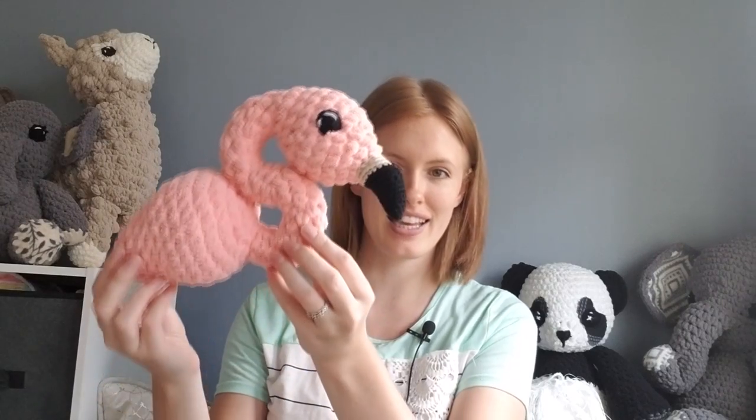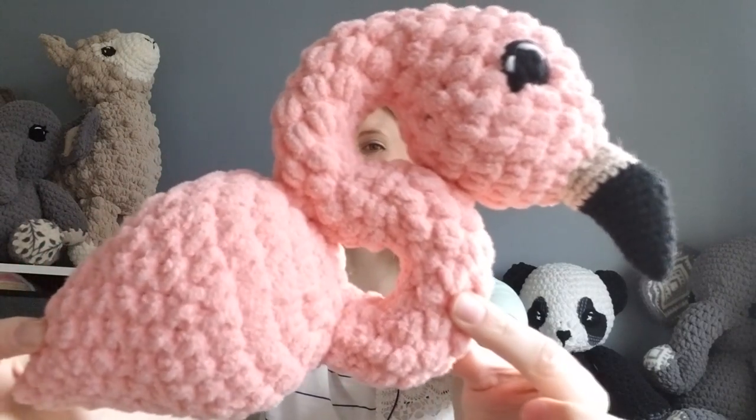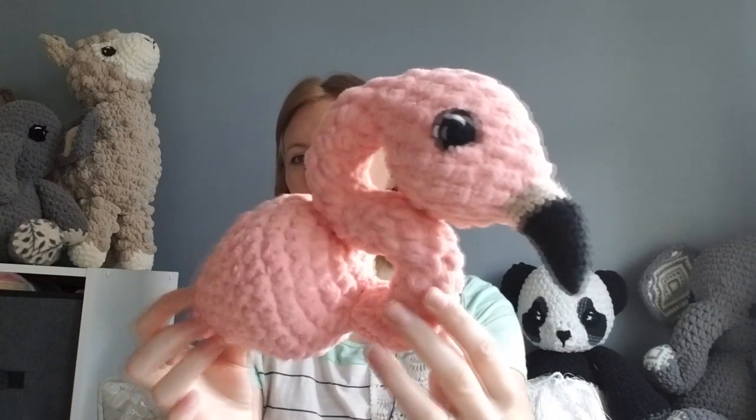You guys know I have been working on the flamingo and I'm getting really close. I just attached the eyes and the beak today, and then the neck to the body. So this is what it looks like — take a nice close look at it. It's pretty.